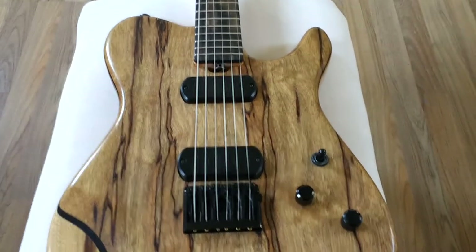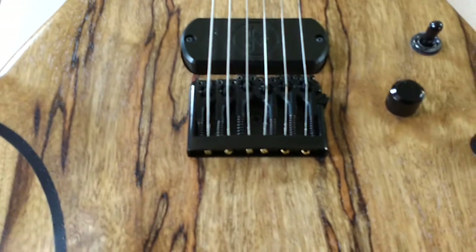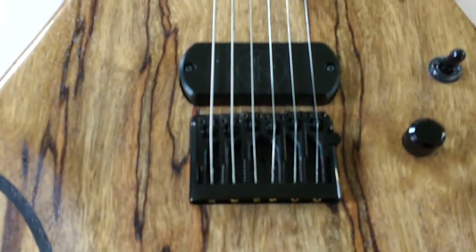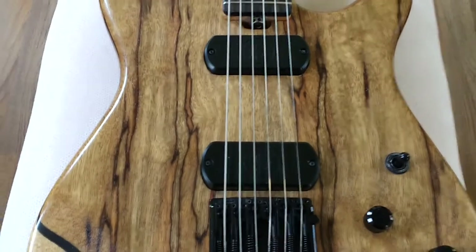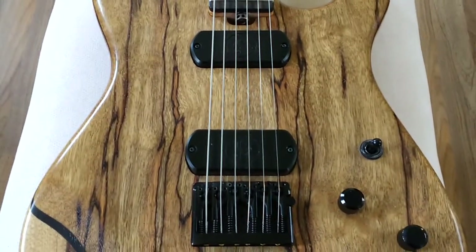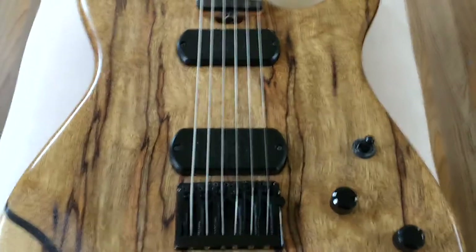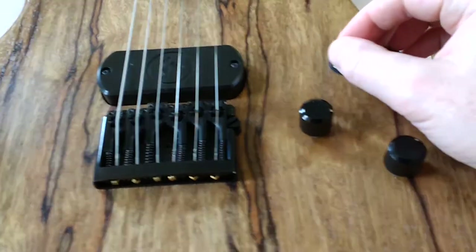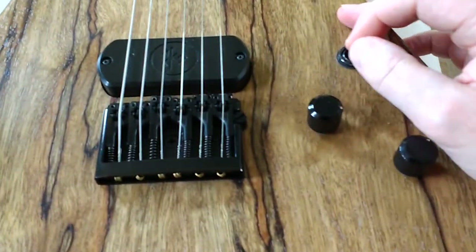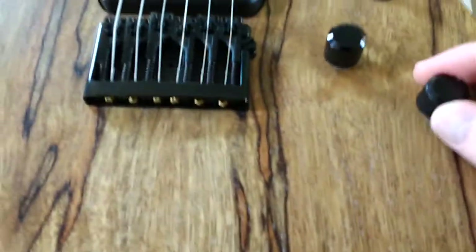This thing is built with a very high spec. It has a Hipshot bridge, and I believe these pickups are Allen Eco 5 Magnets humbuckers — very reminiscent of maybe a Demarge or something like that. Three-way selector, tone, volume.